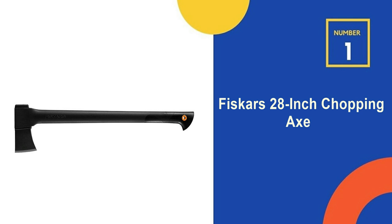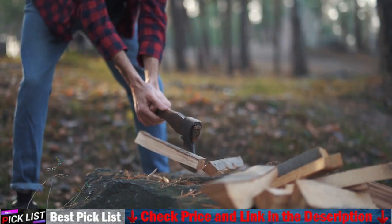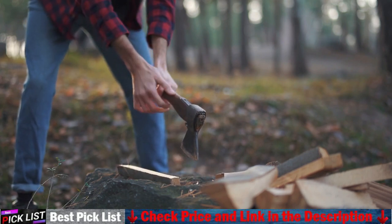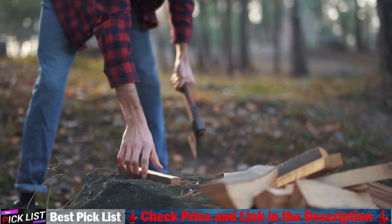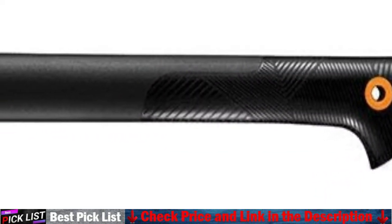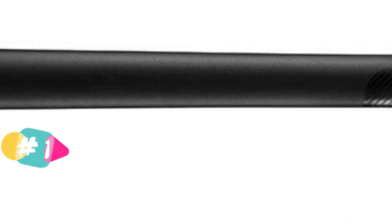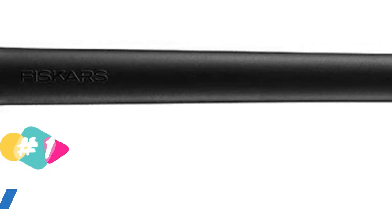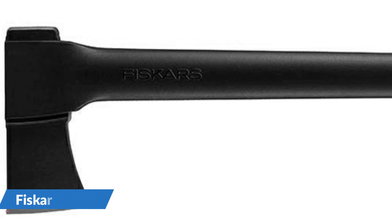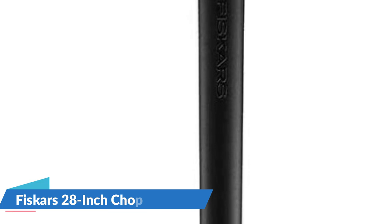Our number 1 choice is the Fiskars 28-inch chopping axe. The all-purpose design makes felling trees quick and easy. It chops with unmatched power, speed, and accuracy. Like all of their axes, this chopping axe combines perfected weight distribution, advanced blade geometry, an ultra-sharp edge, and virtually unbreakable design to maximize your performance. This combination of features allows the blade to bite 3 times deeper when chopping.